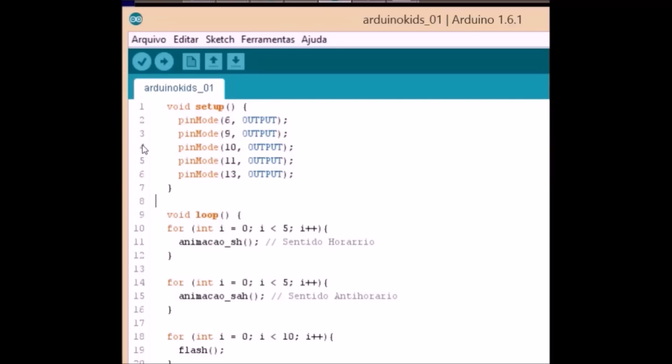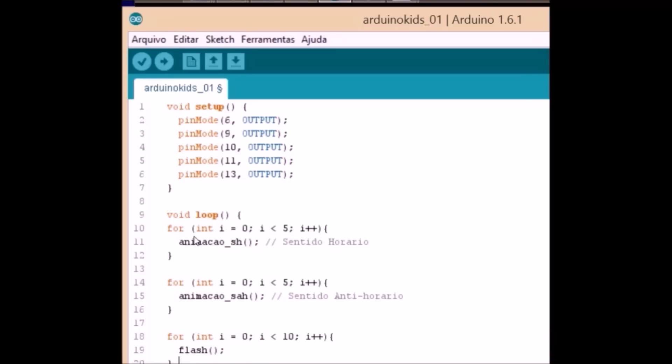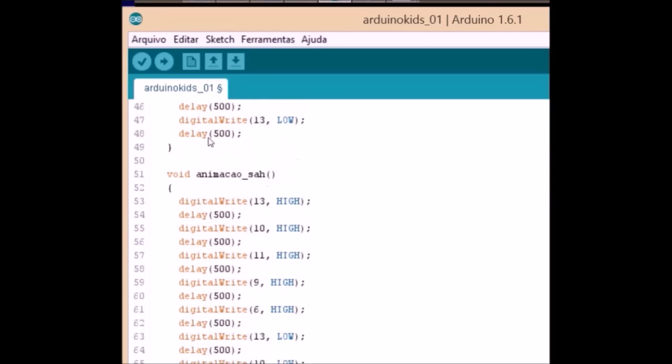In the void loop we will make 4 forms. In the first for-loop we will turn the LEDs on and off clockwise. In the second for-loop we will turn them on and off counter-clockwise. Remembering that these two for-loops will repeat 5 times. In the third for-loop it will call the flash function, which will turn all the LEDs on and off 10 times. In the fourth for-loop we will call two functions: one clockwise and one counter-clockwise, repeating 5 times.